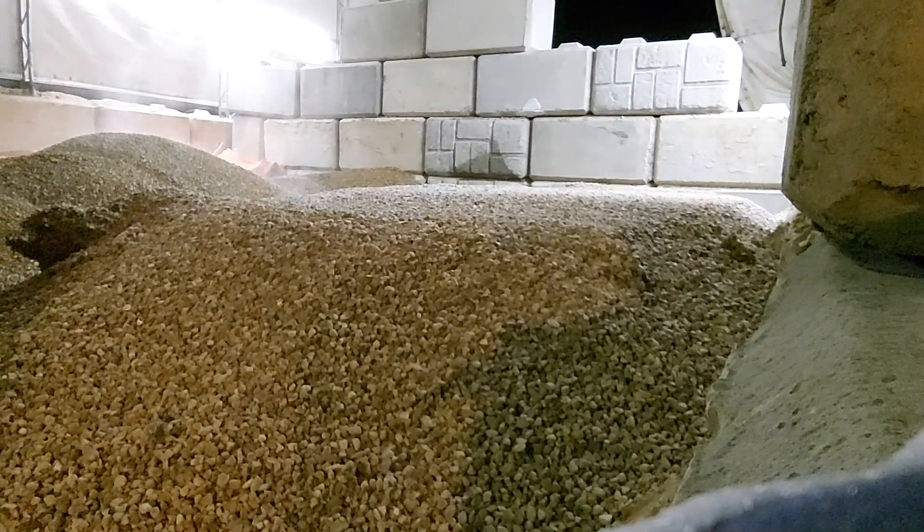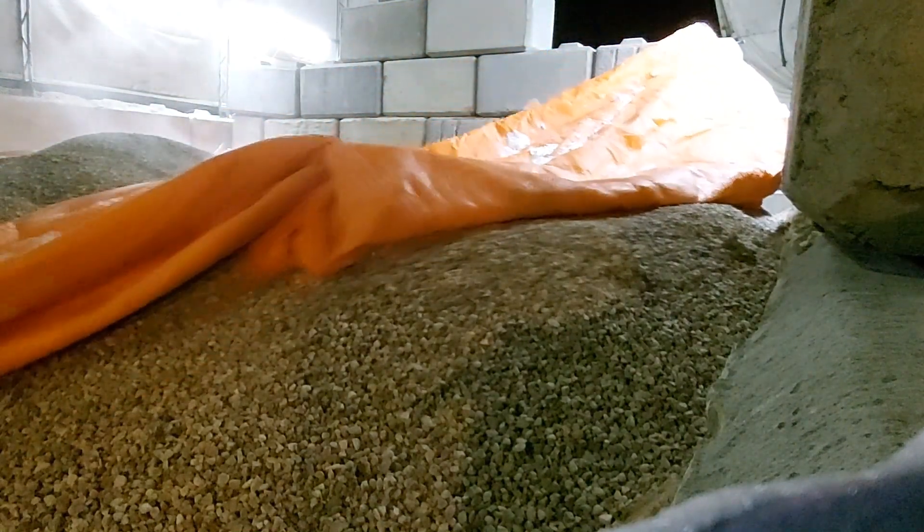And because it gets quite cold in our area, we actually have double tarps on here. For those who don't know, these are insulated tarps.